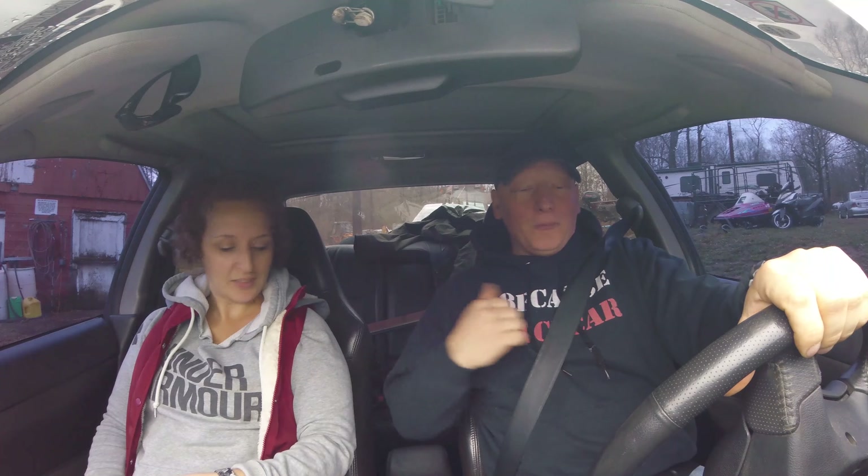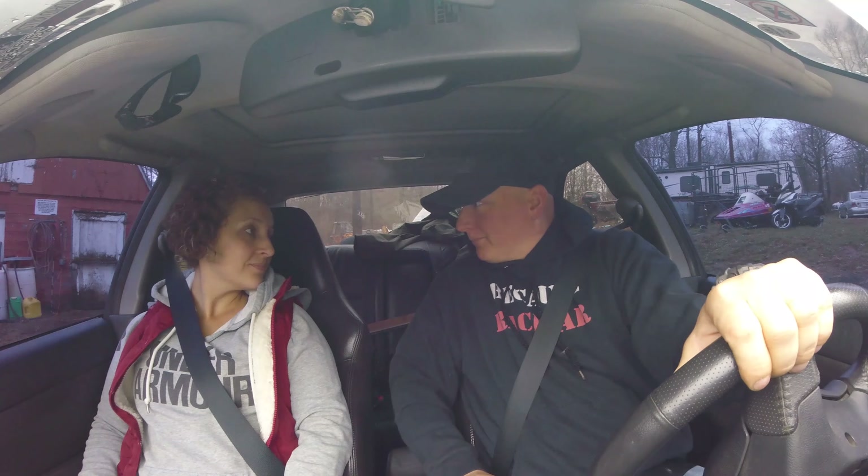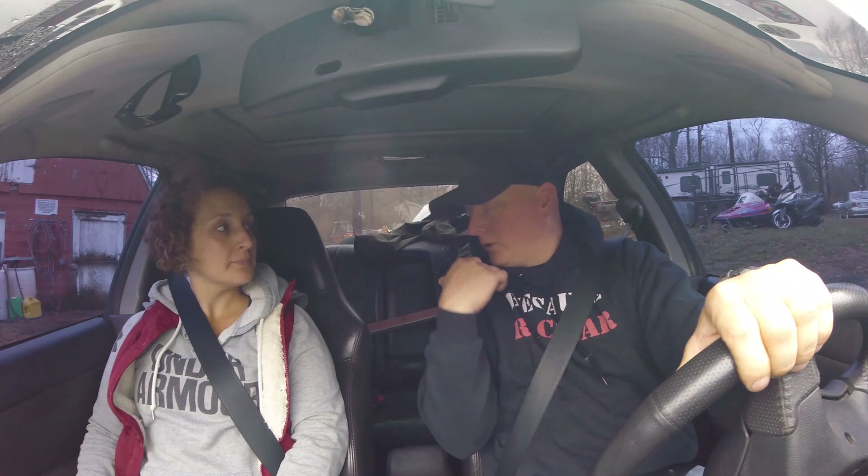Holy shit, we're rolling! Okay, so we're going to the shop and I have to use the GoPro because my camera is back at Best Buy getting repaired. For two weeks I'm not gonna have a camera.